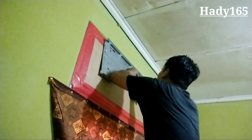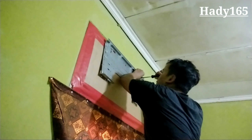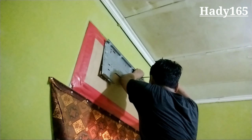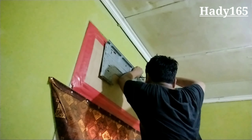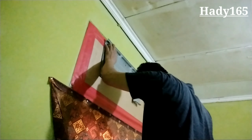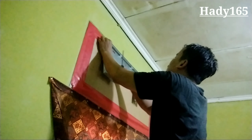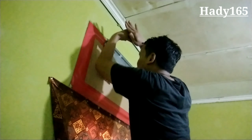Selanjutnya saya mau pasang di atas ini. Oke, selamat menikmati.